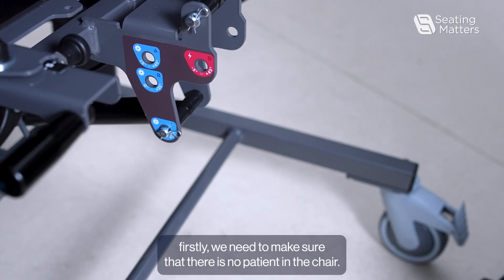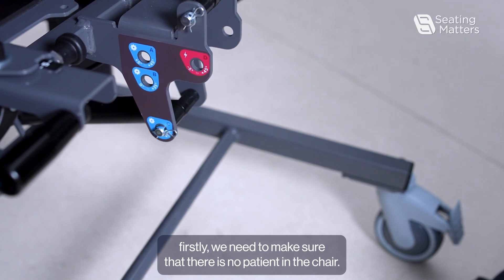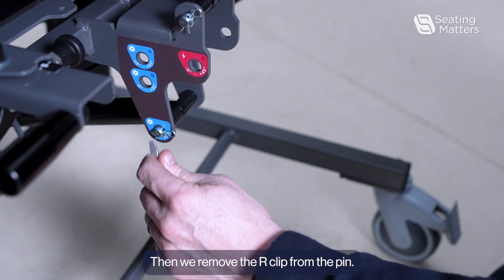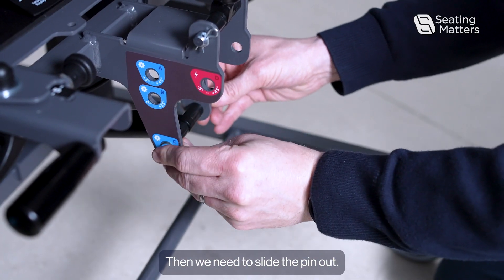To adjust the angle, firstly we need to make sure that there is no patient in the chair. Then we remove the R-clip from the pin, and then we need to slide the pin out.